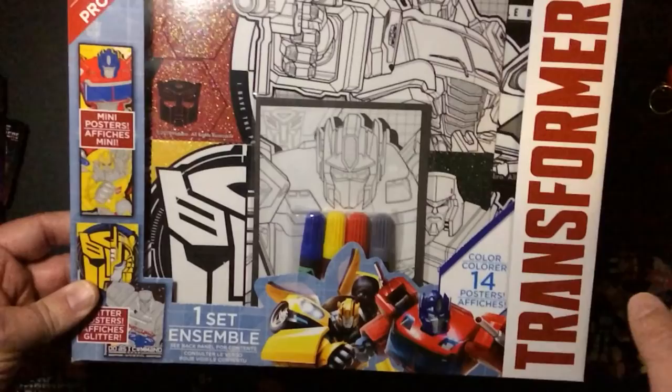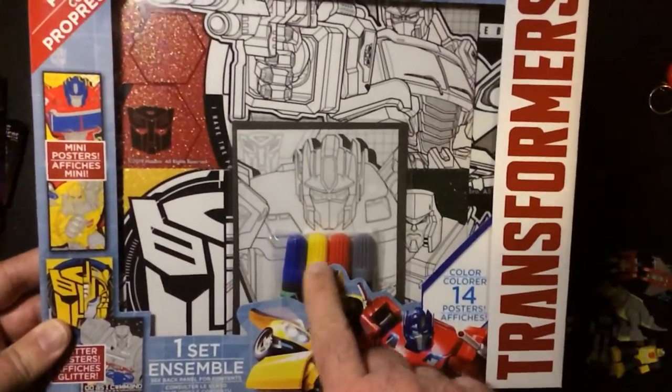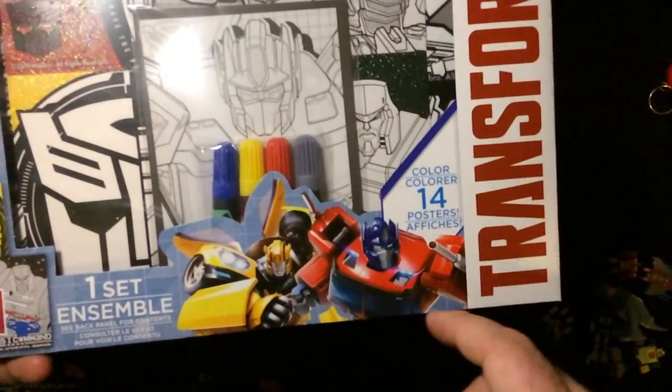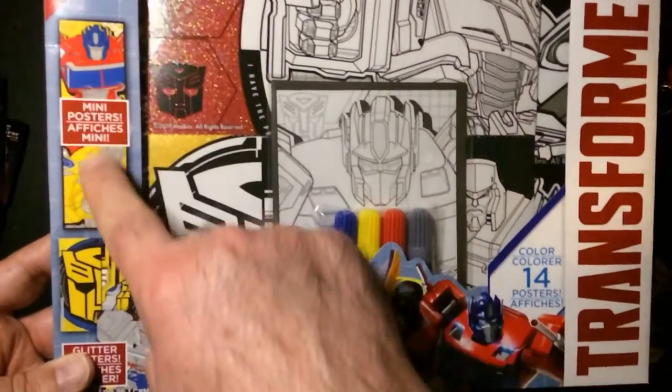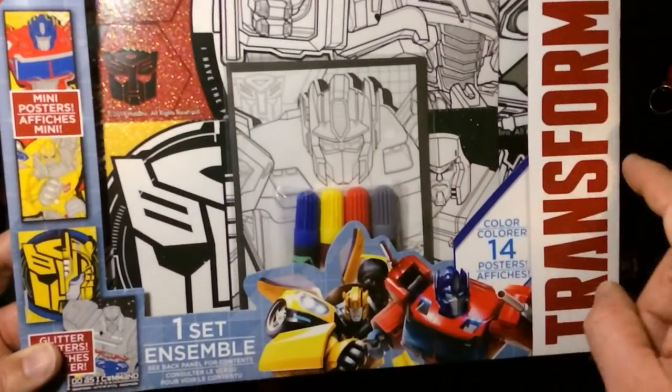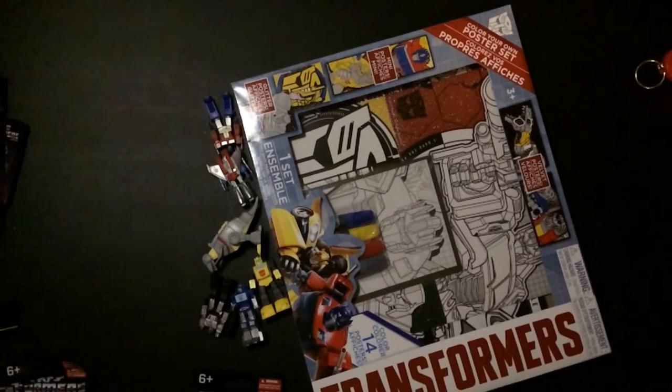Transformers G1, and it was a dollar for a one-set ensemble. You get the mini posters — 14 of them. A variety pack of colors, though they show you that all they really use is gray, red, yellow, and blue for all their stuff. Some pretty cool Transformer stuff at the Dollar Tree.